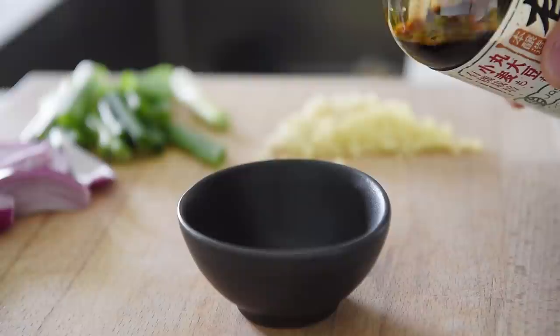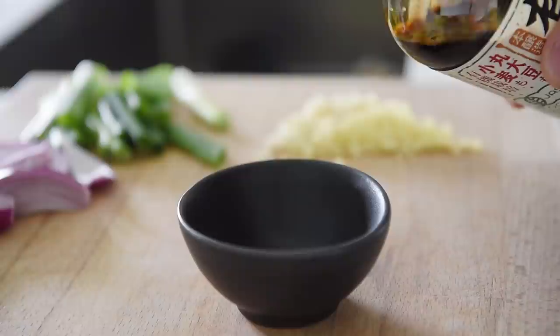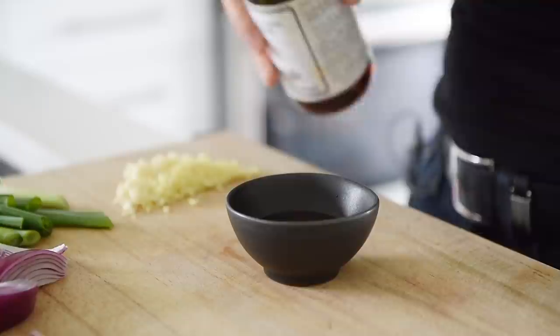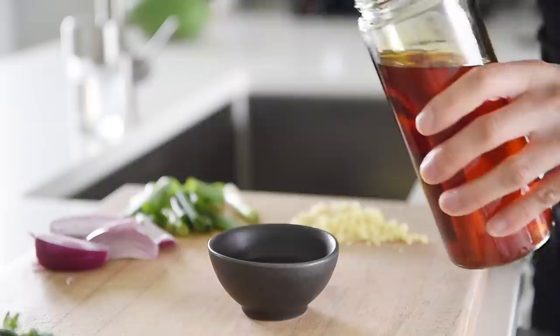Let's make that delicious stir-fry sauce. Half tablespoon soy sauce, one teaspoon dark soy sauce, one tablespoon plant-based oyster sauce, a splash of toasted sesame oil, one tablespoon chili oil. Mix.